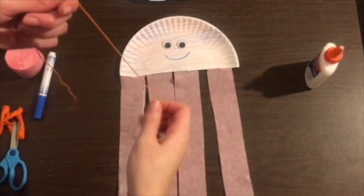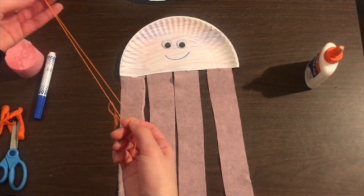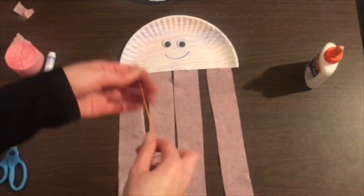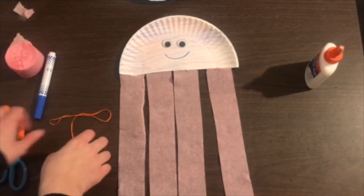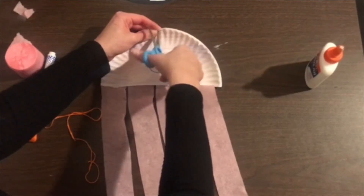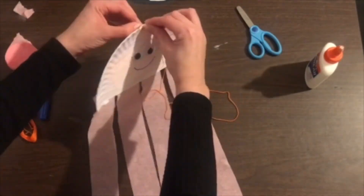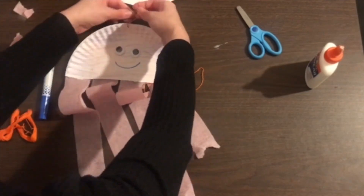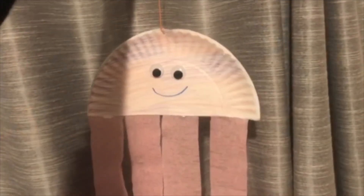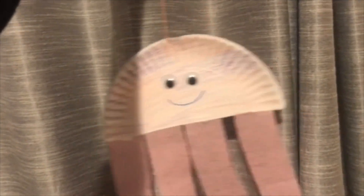For the last part, this is totally optional, but if you would like to be able to hang the jellyfish, you can cut up a piece of string like this. We're going to cut a hole at the top of the plate and then insert the string through there. And there we go — this is our little hanging jellyfish made out of paper plate and party streamers.